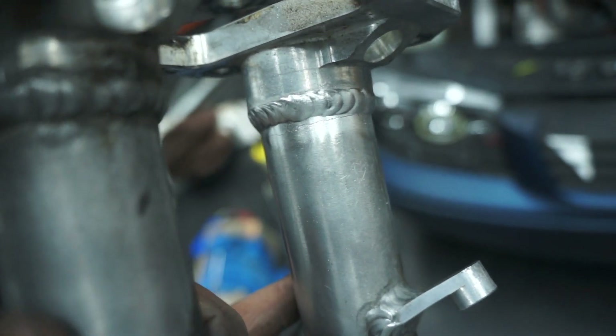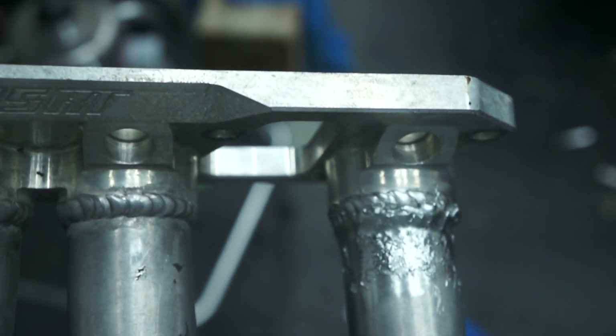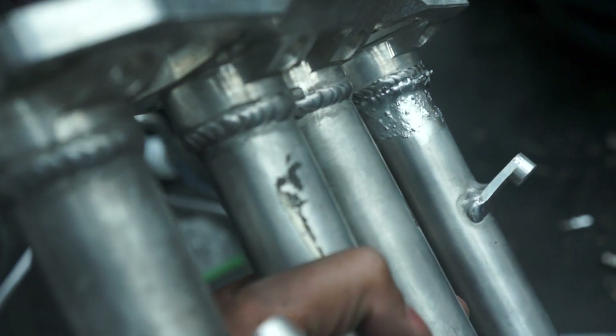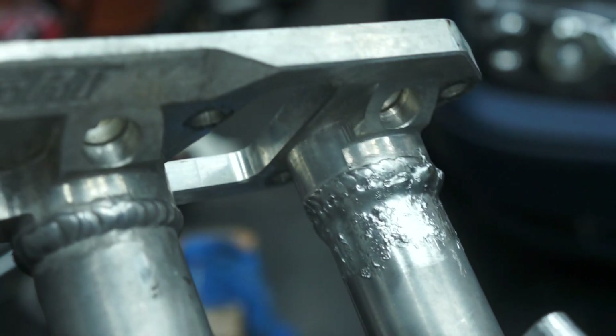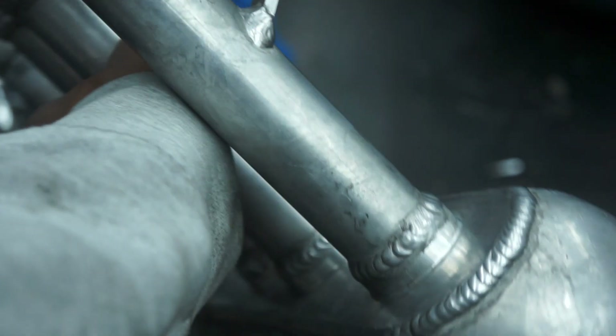Alright guys, it is not the prettiest job, but this is it all brazed and it should be sealed up. It actually went a lot better than I thought it would. The brazing takes a long time just because you have to preheat the metal until the brazing rod starts to melt onto it, so it took probably half an hour just having the torch sit there heating up the whole runner. By the end of it every runner was hot to the touch — you couldn't even hold the thing.